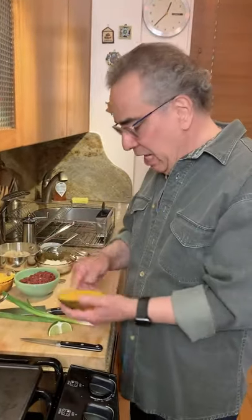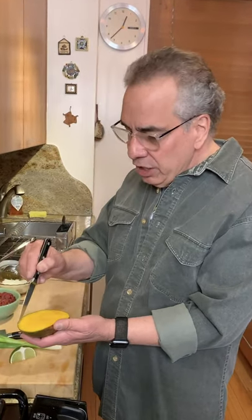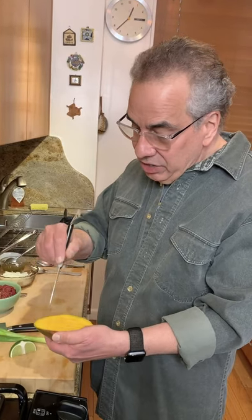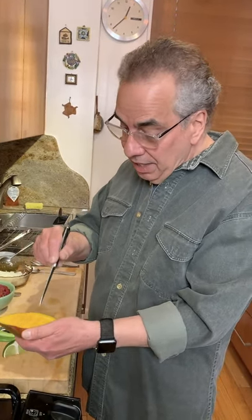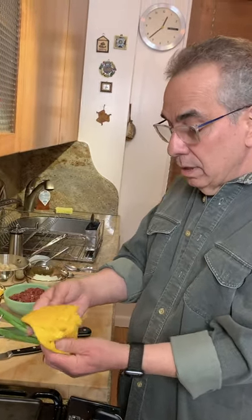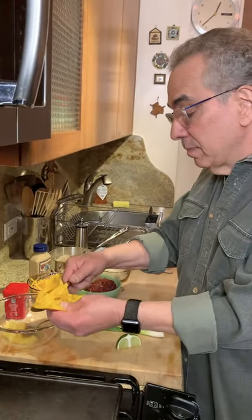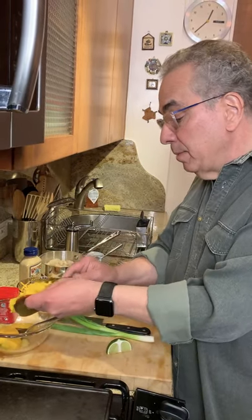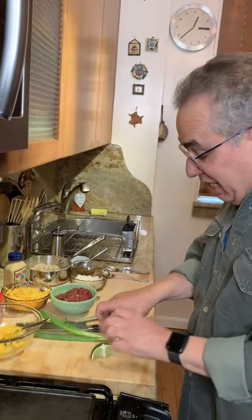So let's make the mango salsa — a little different, but why not? I'll show you a little hack. This is half a mango and I'm just going to dice this right in the skin. I cut the mango off the seed, scored it, and now we can just take it right out of the skin and it's all diced. The mango, the pineapple — mango is nice and ripe. Some scallion.